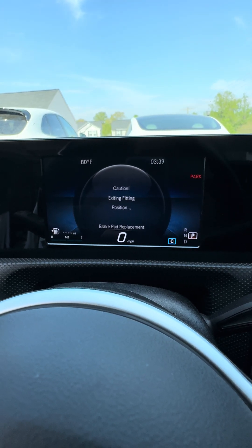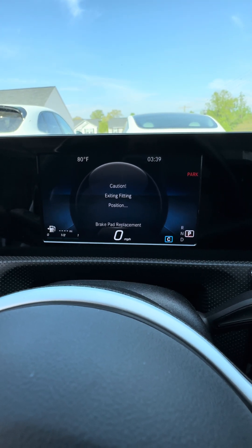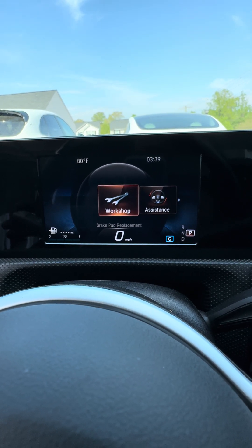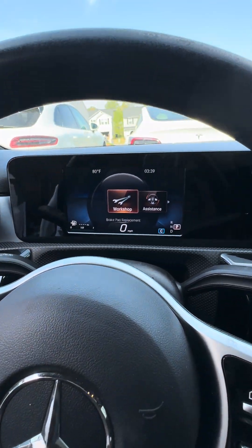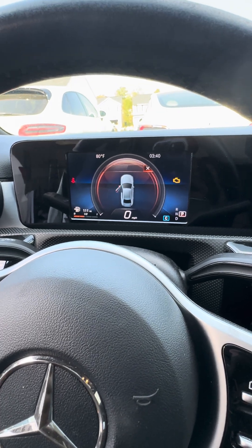When you finish, come back in here and click OK — it exits fitment mode. Your parking brake engages and that's it. You're done. Click home, push the button, start your car up.